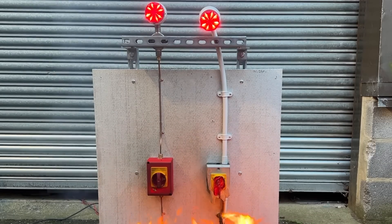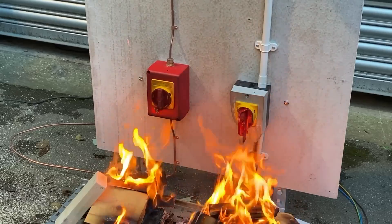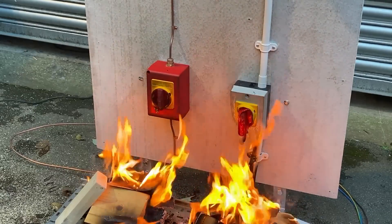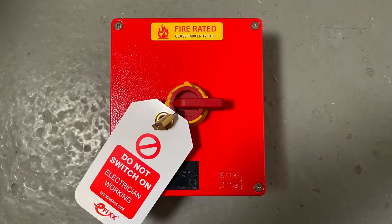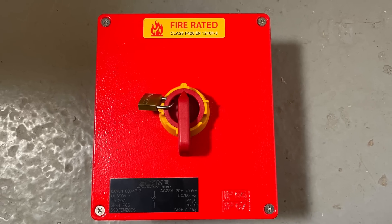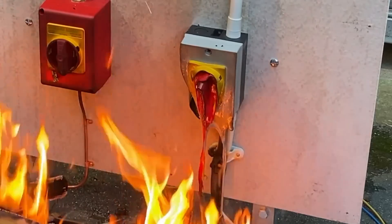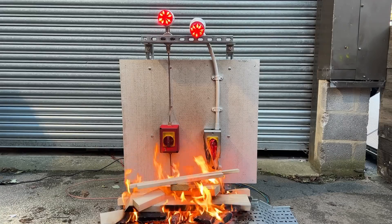They're also IK10 rated. Thinking about isolation: it can be locked in the off position, as you'd expect for maintenance and safety, but also locked in the on position — because this is a safety-critical device, you wouldn't want someone tampering with that equipment.